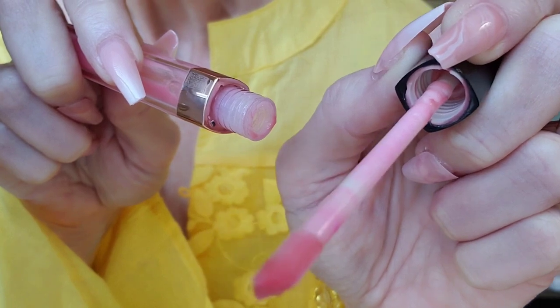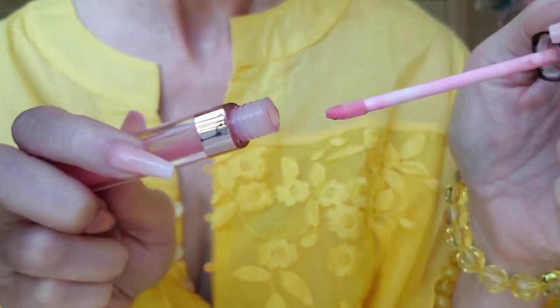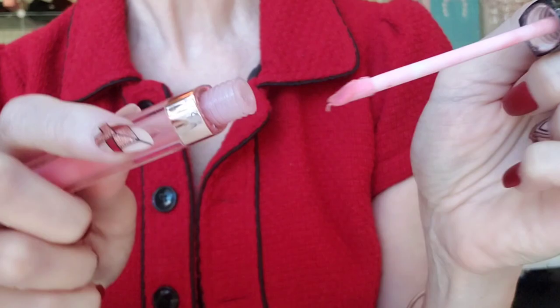It's really coming together. Now just the final blending. Beautiful.